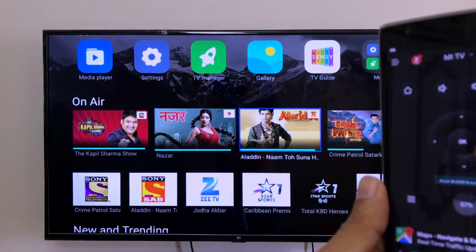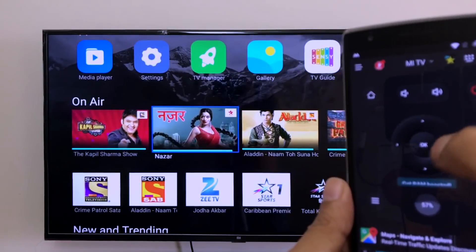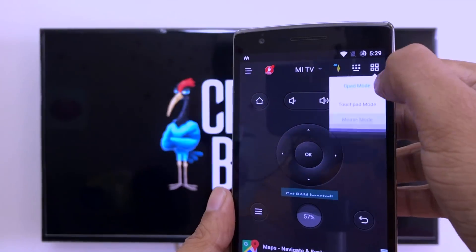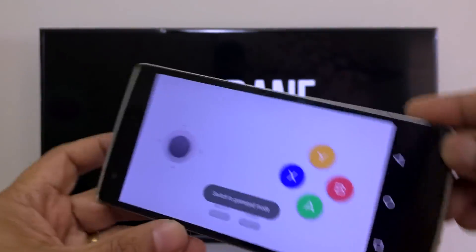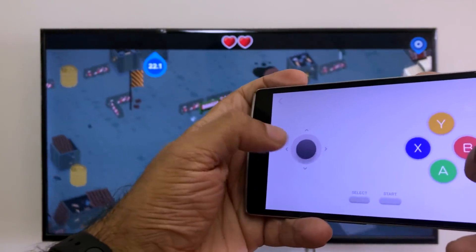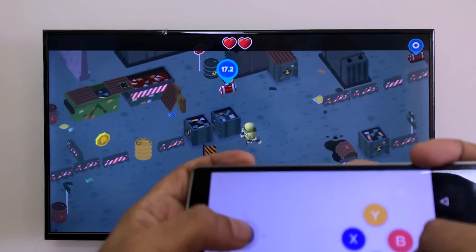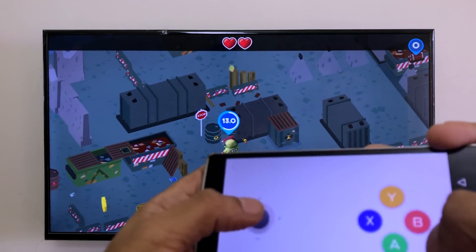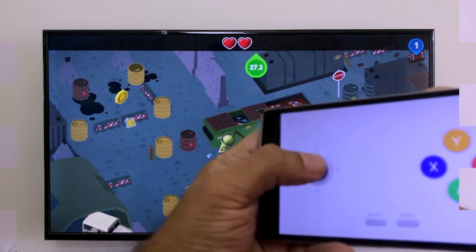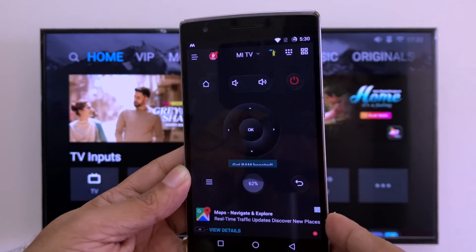You can also type and use it as a mouse. Let's play a game to test the gamepad — and yes, it works really well. You can use this app to type, as a mouse, and even as a gamepad, so it's a great app overall.